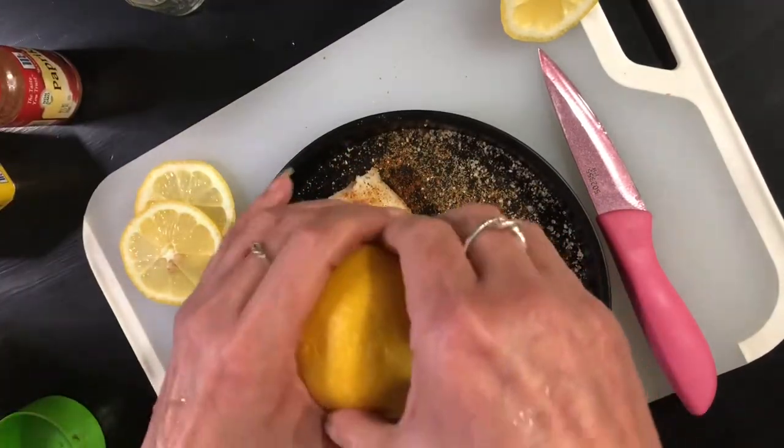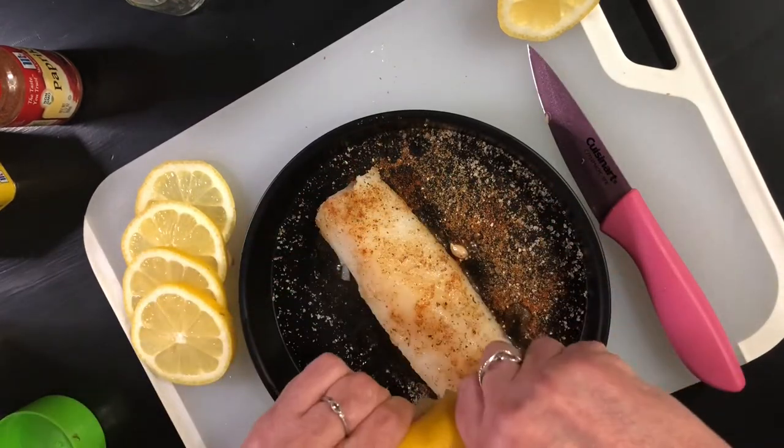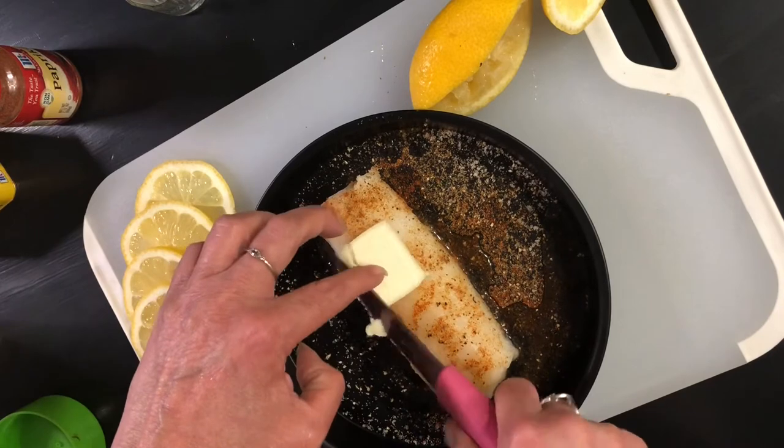Now that everything is all seasoned, we're going to take our lemon and just squeeze it around all over the place. We want it in the bottom of our pan as much as we can possibly get — it is going to get a little bit juicy. Pick out the seeds; I always have seeds that fall out all over the place.